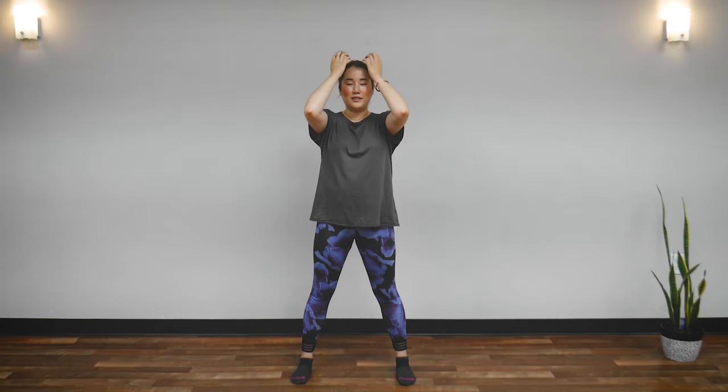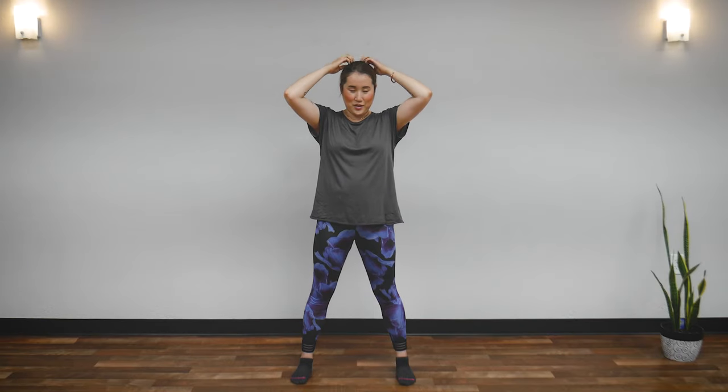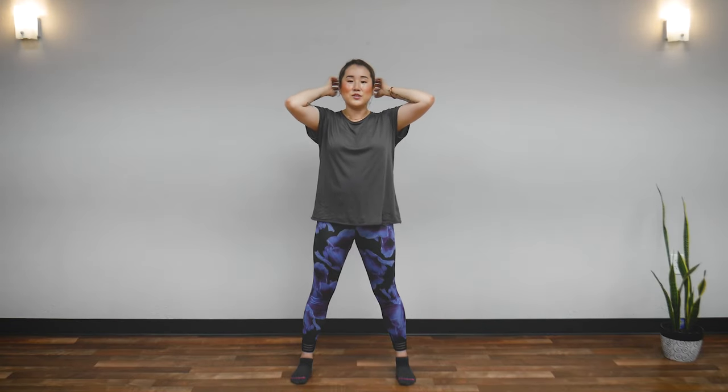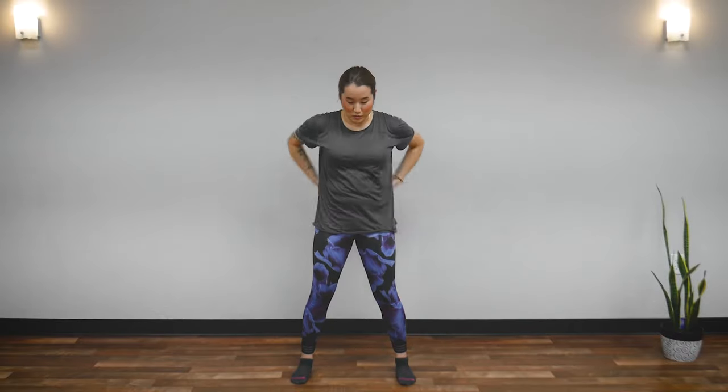Ten seconds more: 10, 9, 8, 7, 6, 5, 4, 3, 2, 1. And stop. Brush your hair — sweep, sweep, sweep, sweep.